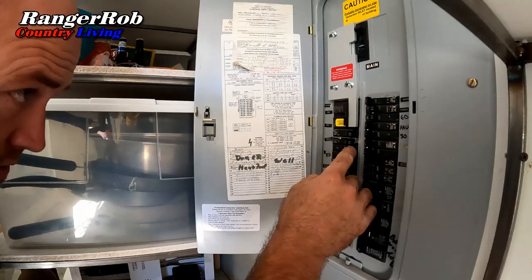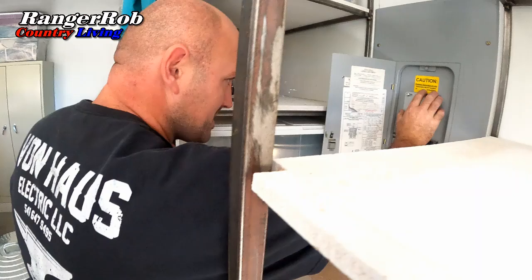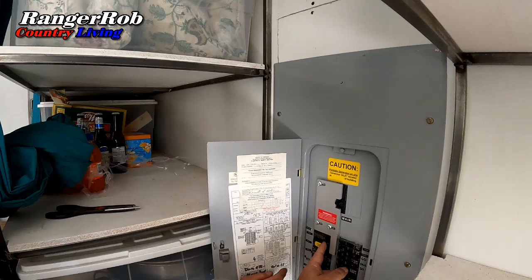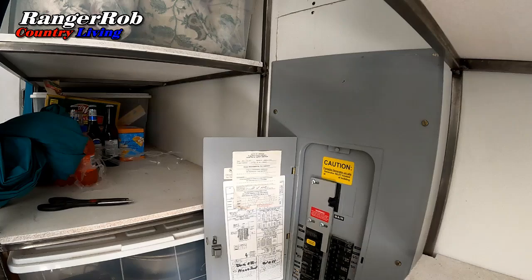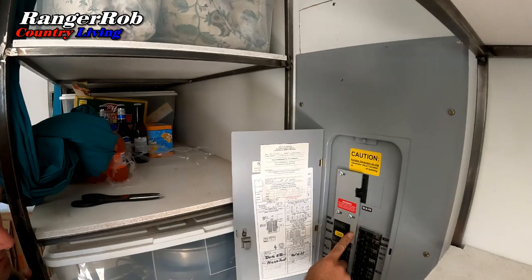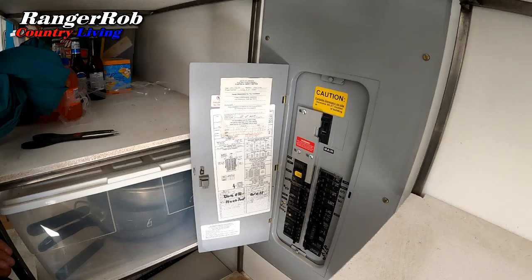Once the big loads are off, you kill the main. You slide this interlock plate over, then turn on your generator breaker. The whole point of this interlock is so you can't turn on the main when the generator breaker is on — you can't slide the plate over when the generator breaker is on. To restore power, you turn the generator back off, slide the plate back over — which locks out the generator — and then power the main back on.